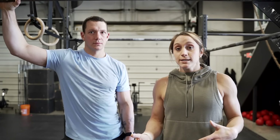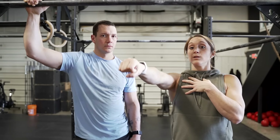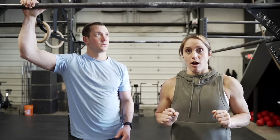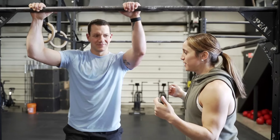The first drill works on making sure we have our kip down for the bar muscle-up. A lot of times we see the chicken wing because we're not patient and we don't wait long enough on the backswing to become weightless and flip over the bar. This drill focuses on being patient, fully extending, and engaging our lat as we pull down so our eyes can go behind the bar.